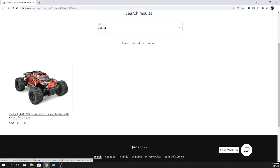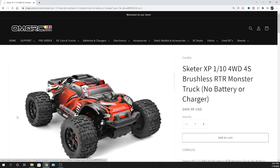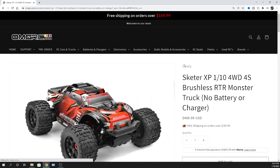Let's get right to the Scatter. Links are down in the description below. It's from Team Corally - their Scatter XP, 1/10 scale, four wheel drive, 4S brushless, ready-to-run monster truck. It comes with no battery or charger, so I'll give you some recommendations on that.